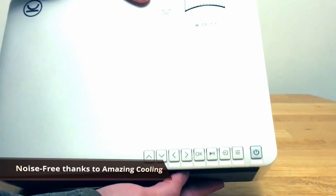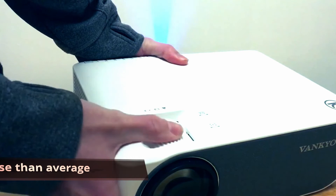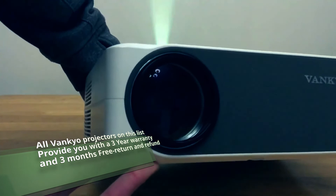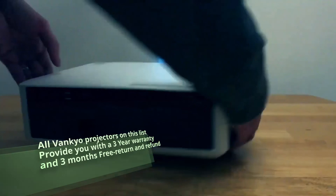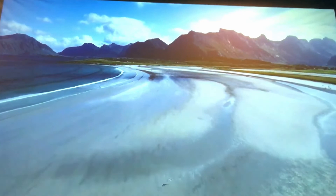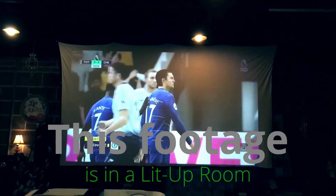If you hate noise, this is your best option — it uses a very innovative cooling system that produces 80% less sound than most other projectors. As with all Vankyo projectors in this video, you get a three-month free return and full refund, three-year free repair, and lifelong professional customer service and technical support. If you're working on very big projects you may want a 4K projector for more detail, but they cost around $1,000, so unless you want to spend that much, stick with the 1080p options in this video.